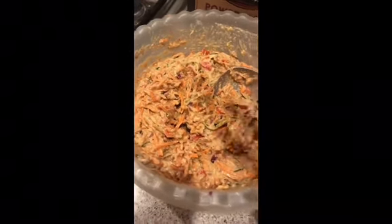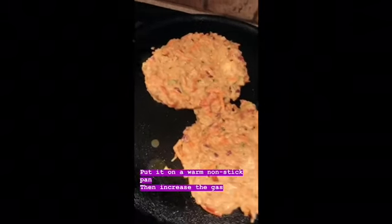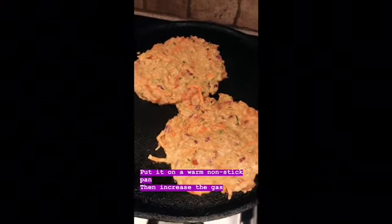It's more of a thick paste. What I'm going to do is spray a pan with oil and spread this out like this. Now I put this on a warm non-stick tawa for it to cook on one side.